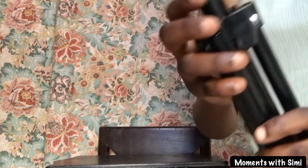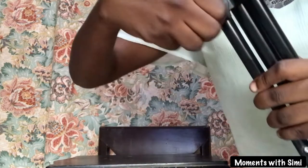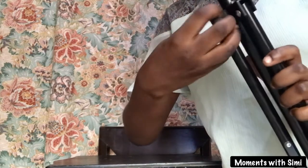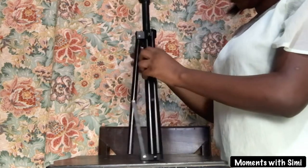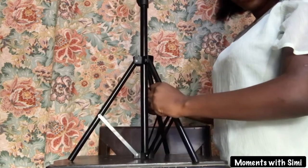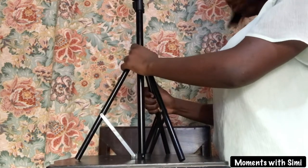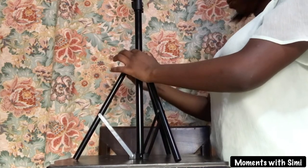That is the lowest knob on the tripod stand. Loosening it enables you to stretch out the tripod stand. You need to be sure that the three legs of the tripod stand are well balanced. If they are, tighten the knob properly until it is firm.